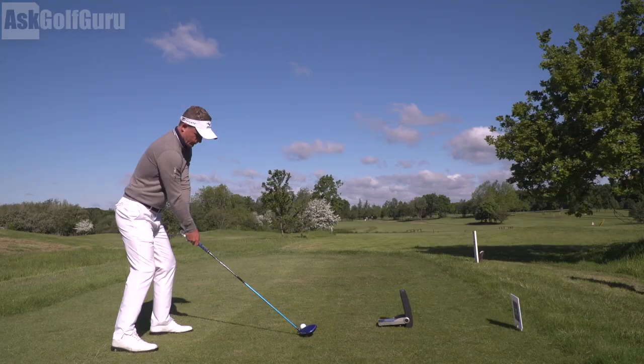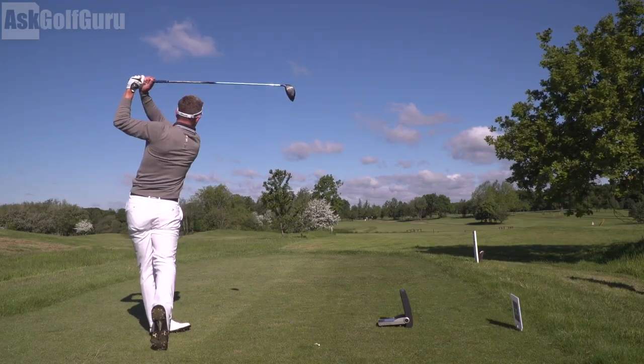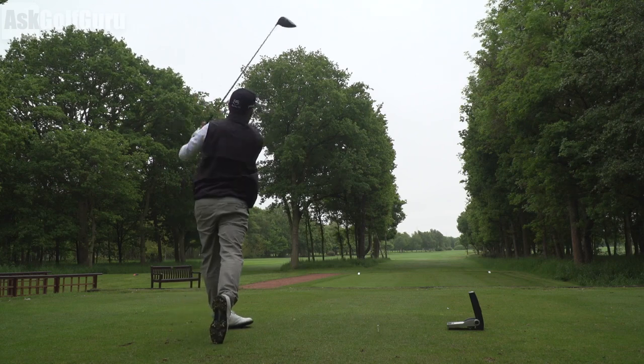We all watch golfers on TV playing great shots, but when you get to play with them up close — which I've been lucky enough to do — it's always very interesting, especially for me. I've got some numbers captured of their actual ball flight, apart from Lee Westwood, but we'll be able to estimate his from walking alongside him. Let's take a close look at their golf swing.